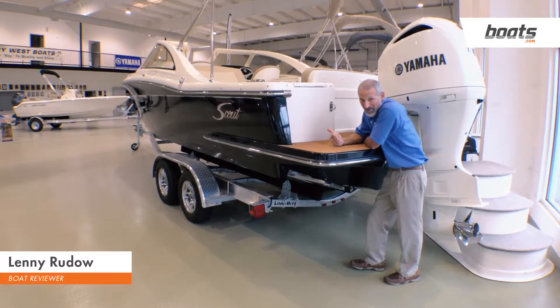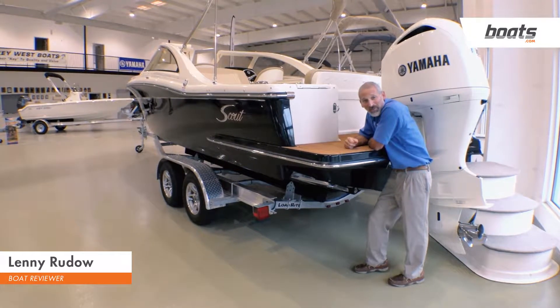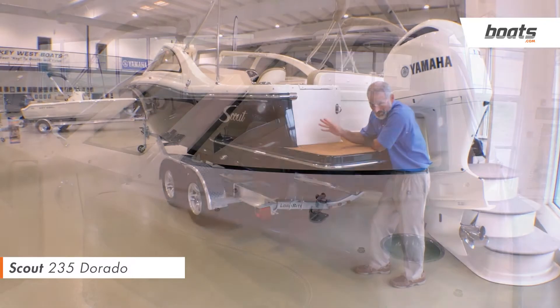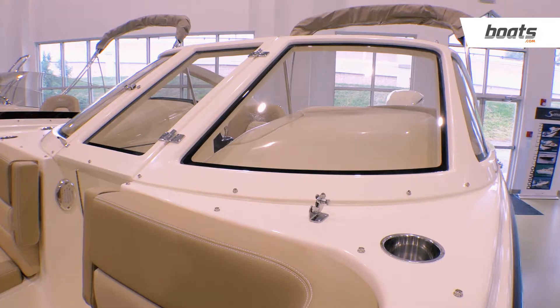This, people, is a pretty boat. This is a Scout 235 Dorado, and you really don't need me to tell you how pretty it looks. You can tell that from the visual. But let's go upstairs and see what she's like inside.